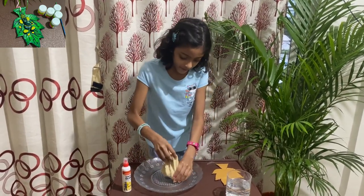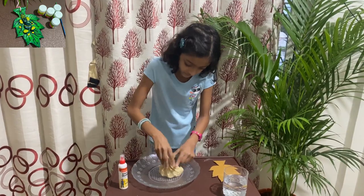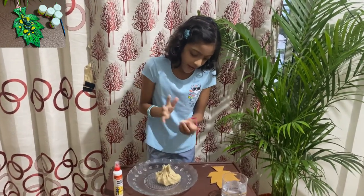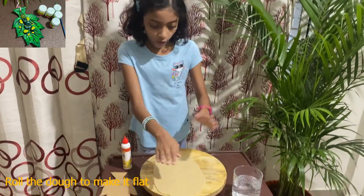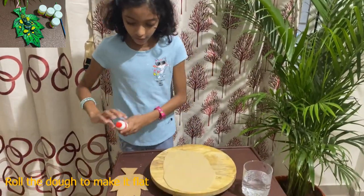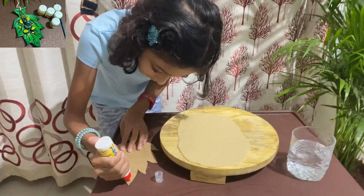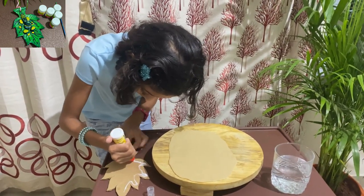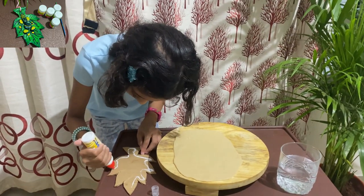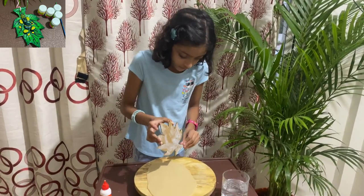Now we have to take some glue and make a ball — not small, but a decent-sized ball — and stick it on the leaf. I just rolled it and it became like this. Now I'm going to take some glue, spread it on the leaf, and put the dough on here.